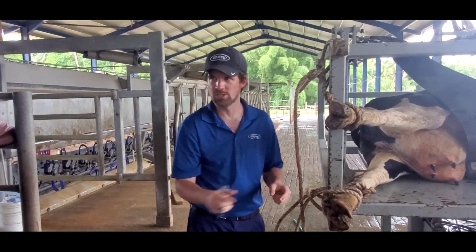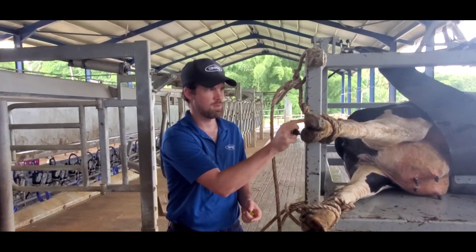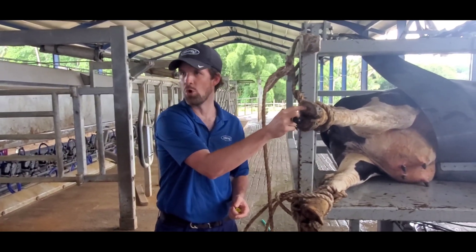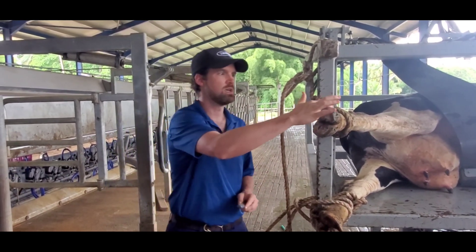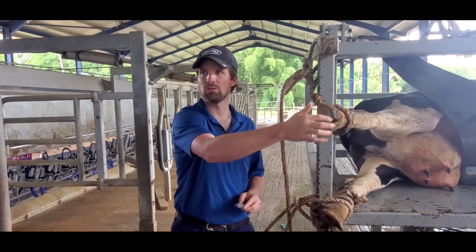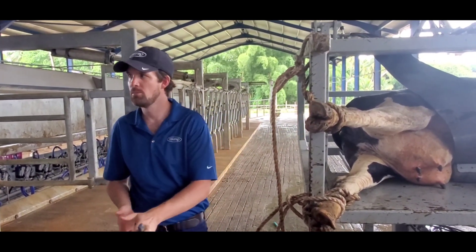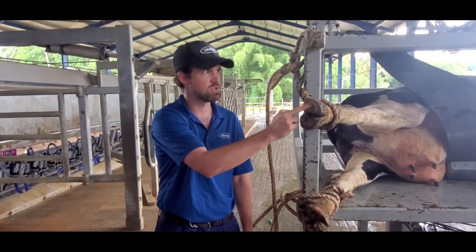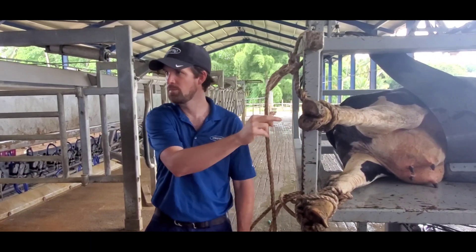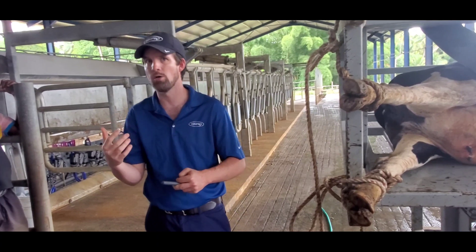All these toes are exactly the same. Up here is the toe, down here is the heel, and underneath is the sole — those are the three parts of the foot. This is the outside wall, and in here is the interdigital space. For the sake of hoof trimming, what's important is we have a toe, a sole, and a heel.